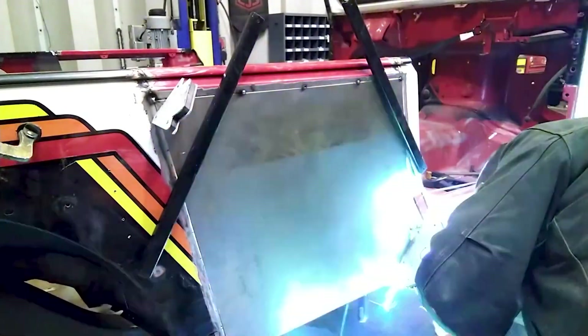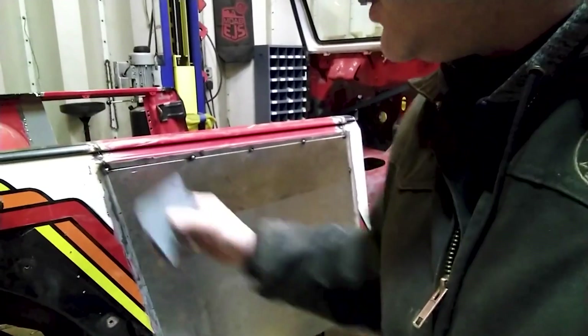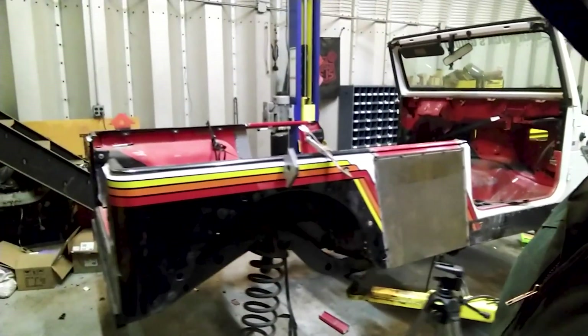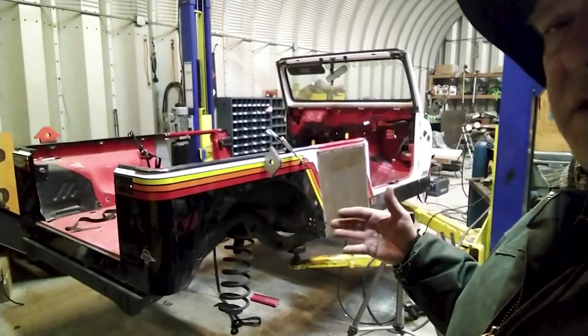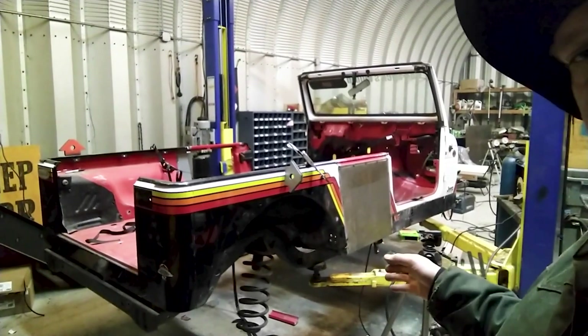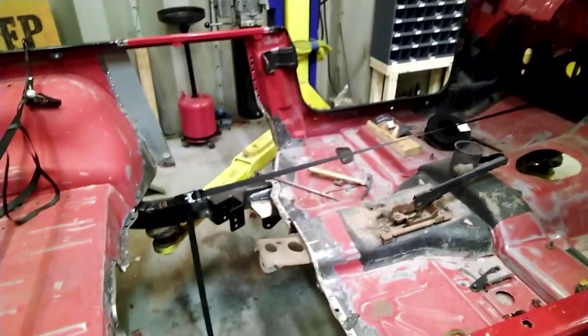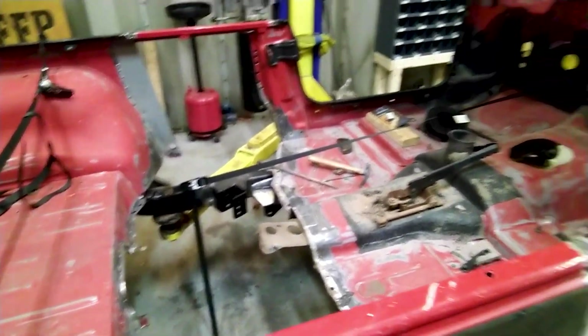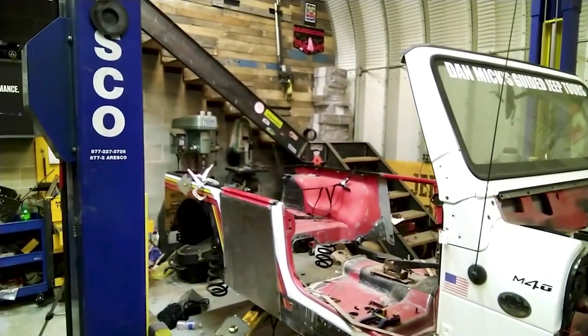This is going to take me another hour or so to get welded in. Now you can really see how much additional length is put into that TJ — it's the exact length as a military T1. 22-inch frame stretch, all in the middle. Same departure angle as a regular TJ. On the inside, you'll see there's a big hole where the floor should be. Because it's so much longer and it's a tour vehicle, we're going to add a second row of seats.